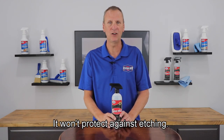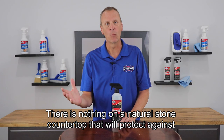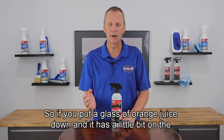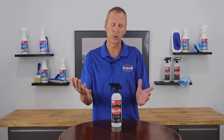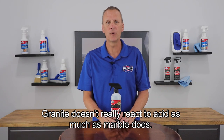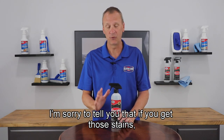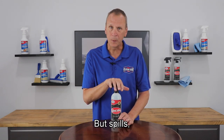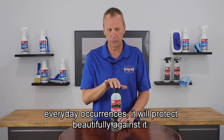It won't protect against etching — there is nothing on a natural stone countertop that will protect against etching. If you put a glass of orange juice down and it has a little bit on the bottom, it could leave a ring on your marble. Granite doesn't really react to acid as much as marble does. If you get those stains, you have to have them polished out. But spills and everyday occurrences, it will protect beautifully against.